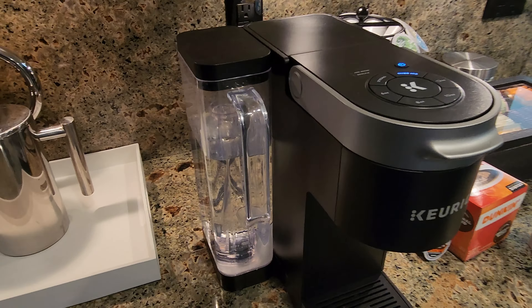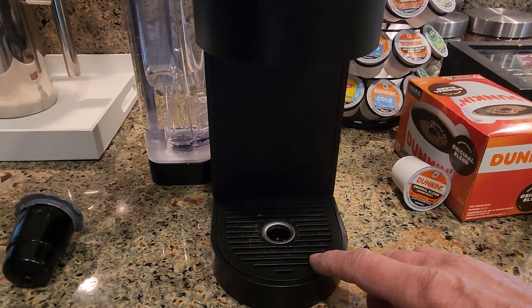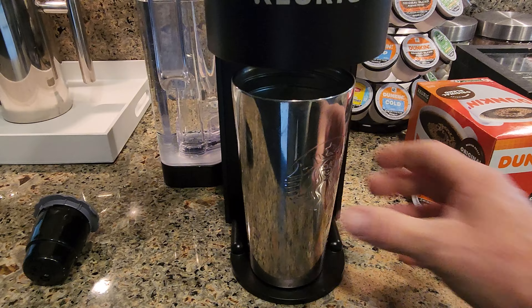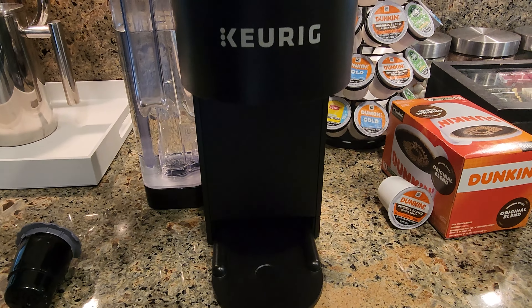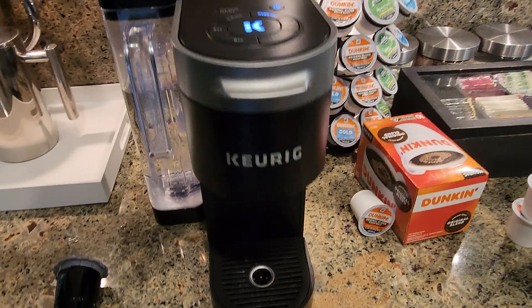It's got a really sleek style. Down here you can see it's got a drip tray that is removable. When you do remove it, you can fit up to a seven inch travel mug or tumbler in there. The removable drip tray also makes it easy to wash and keep clean.